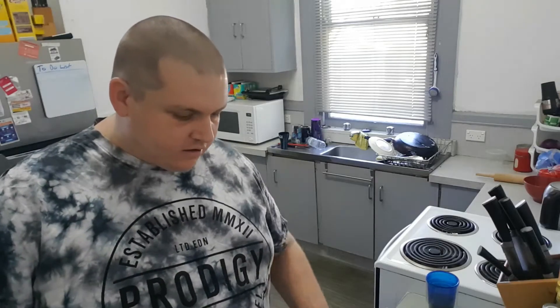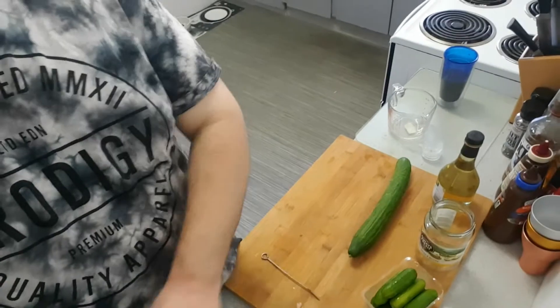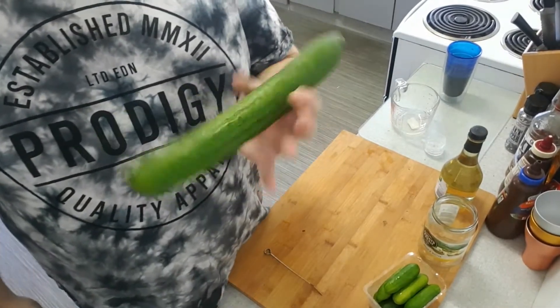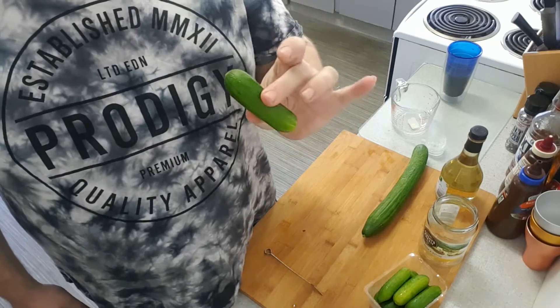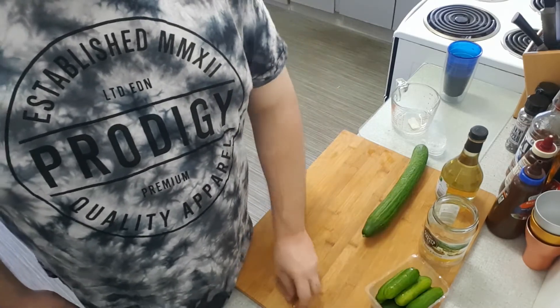Hi, Honey with another DIY cooking video. We're going to do pickled cucumbers today. We're going to do two types. So we have Continental, or you can use Lebanese, it doesn't matter — whatever's cheapest. Little mini cucumbers. Let's go for it.